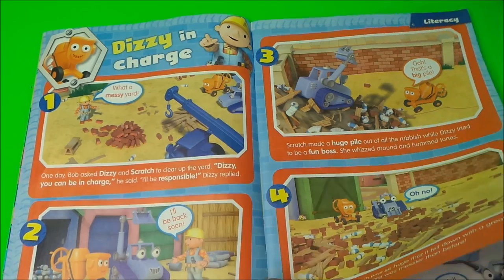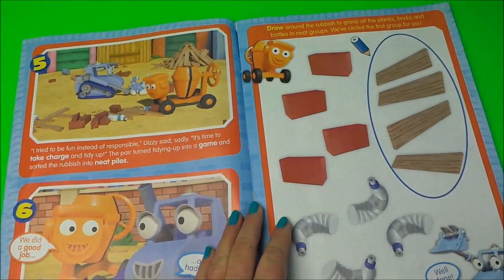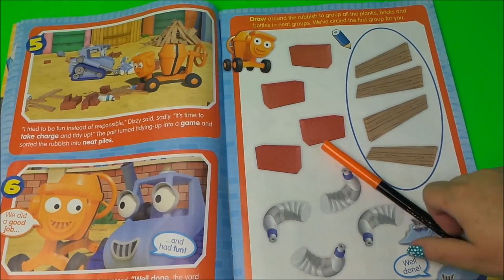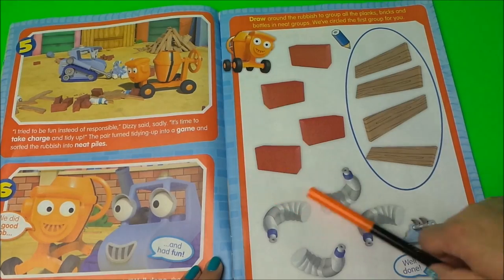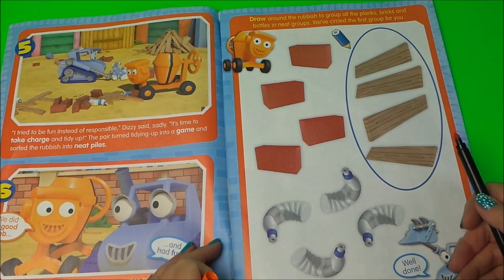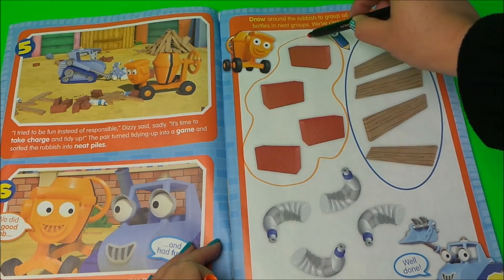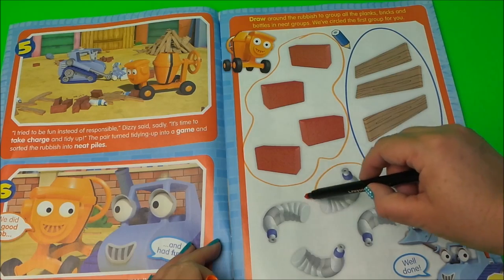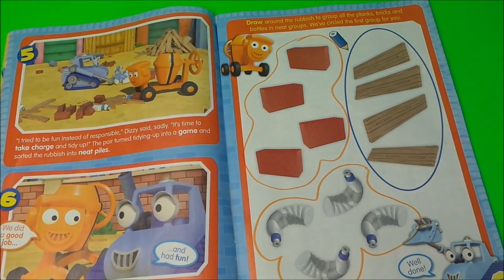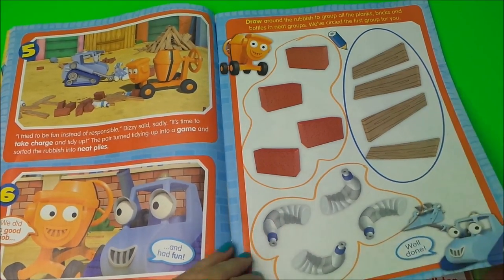Next we have Dizzy in charge. Dizzy is with Scratch and there's a little story there. On the other side, we need to draw around the rubbish to group them together. We draw around the bricks and we draw around the bottles, and that's some grouped together — well done, says Scrambler.